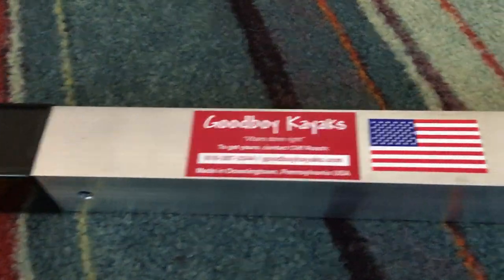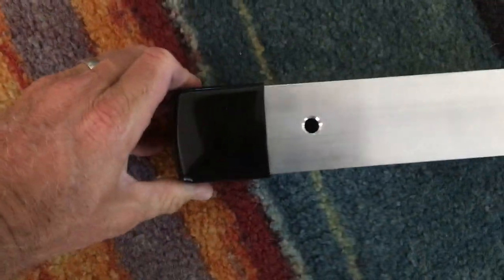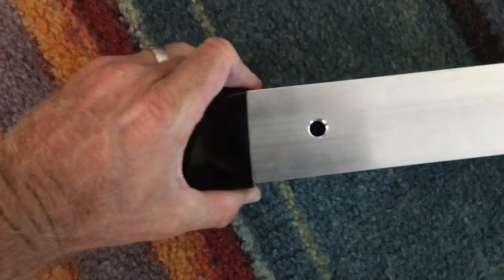One nice little touch that the folks at Good Boy Racks did is when you take the extender off and you travel with just the bar, you'll notice these little rubber end caps. These weren't necessarily something I expected them to put in there,